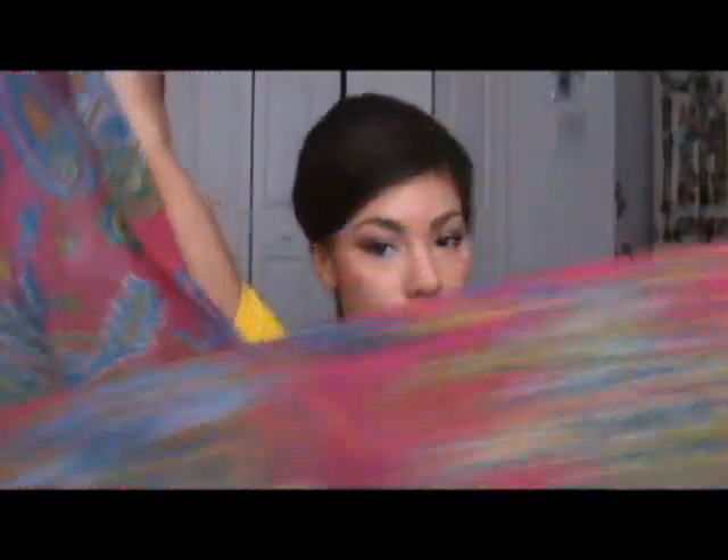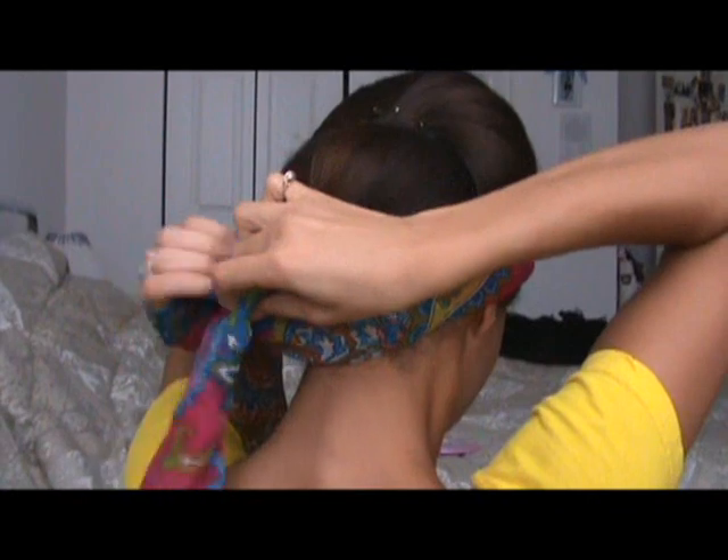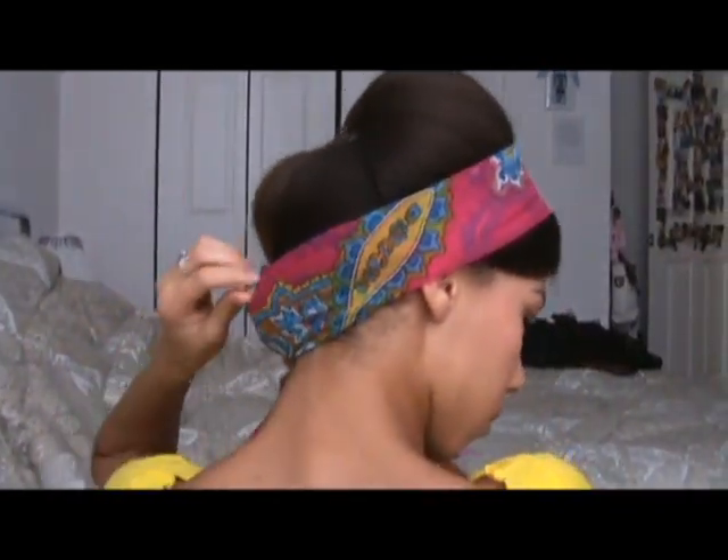And for your final step, you're going to need a scarf. Take a long rectangular scarf like so, and you're just going to fold it up until it's the width that you desire. Place it on. Now it might not cover the back all the way, so here's where you have to do some adjusting. Then you're going to take it to the side and tie it.